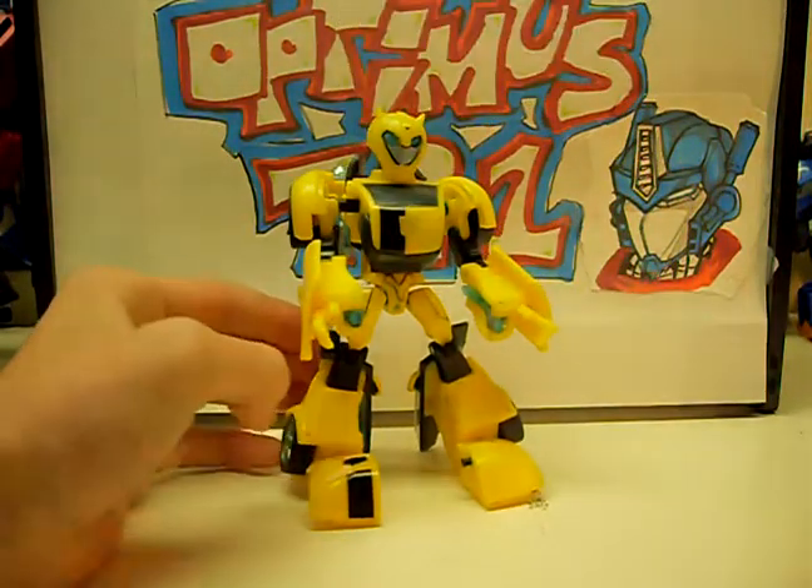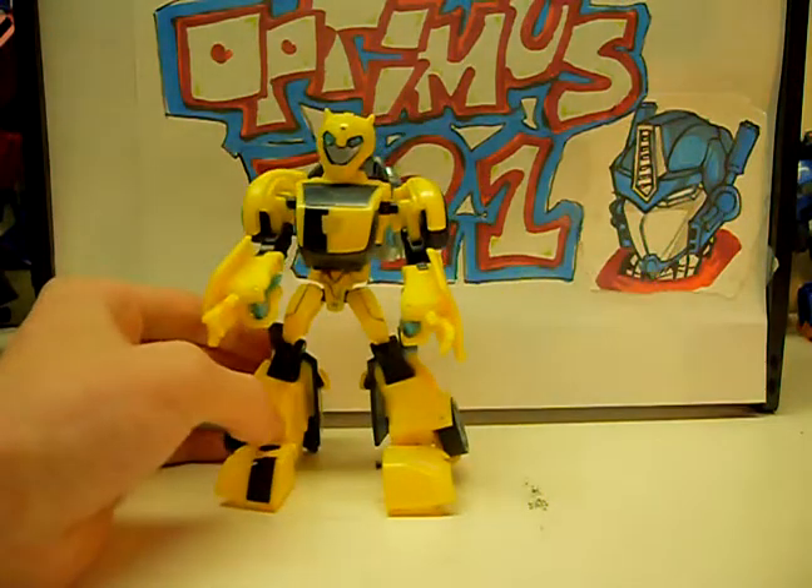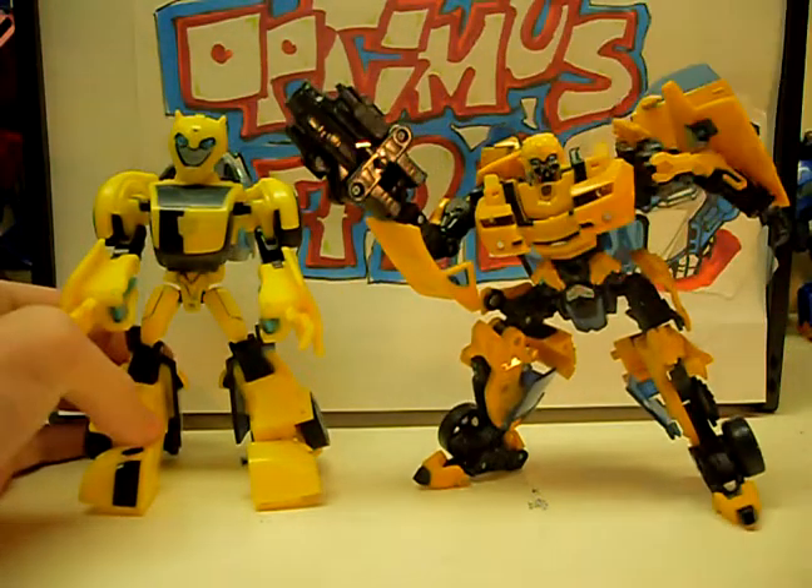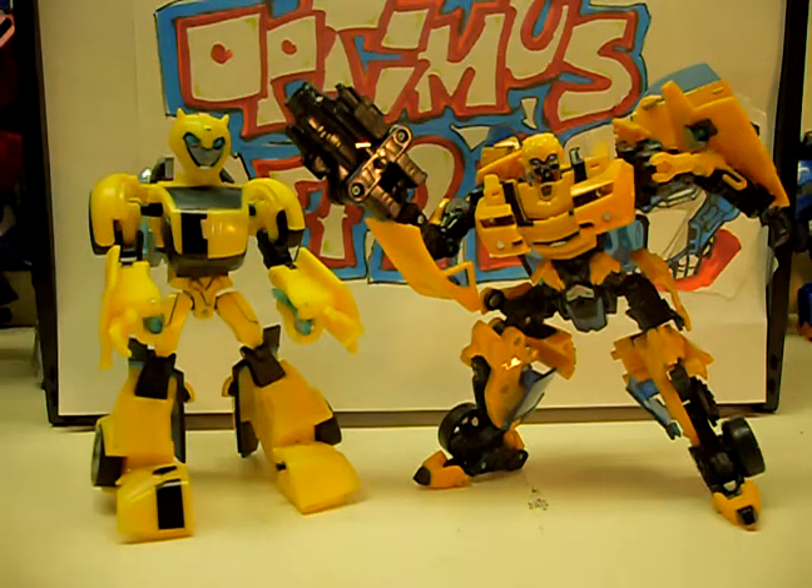That's Animated Bumblebee. I'll compare him to Movie Deluxe Bumblebee.